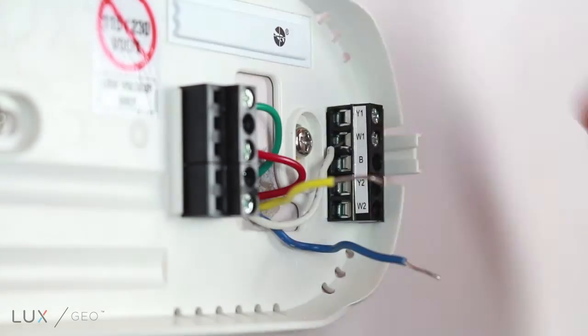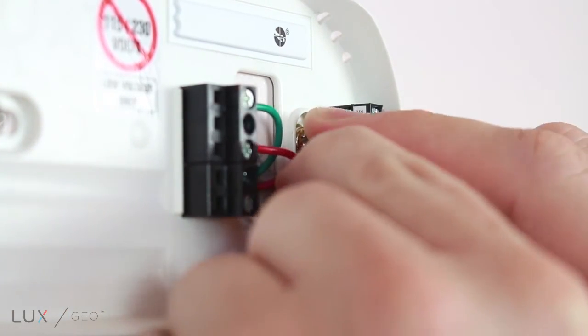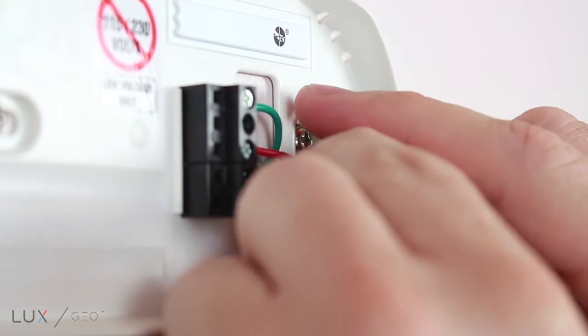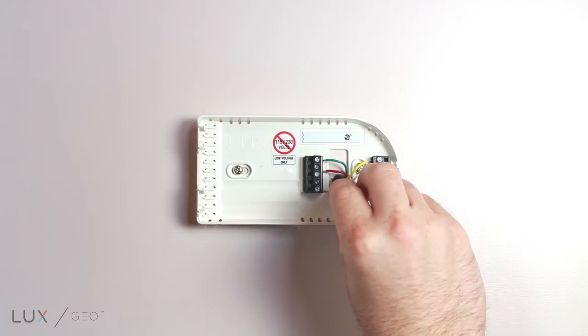Blower fan is green and will be connected to the G terminal. First stage cool is yellow and will be connected to the Y1 terminal. The 24-volt common is blue and will be connected to the C terminal.